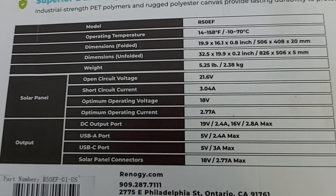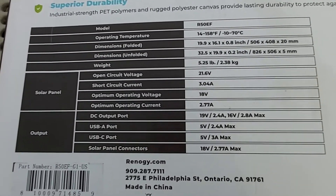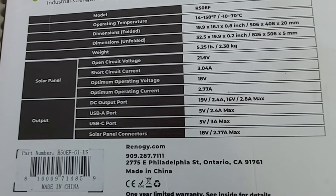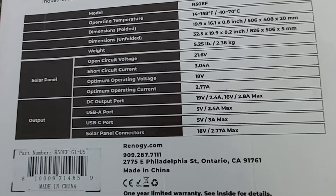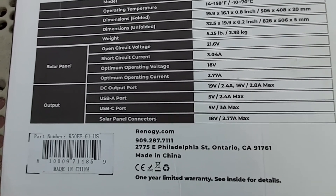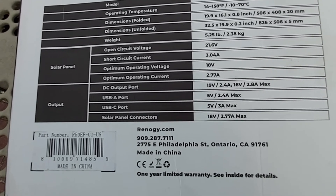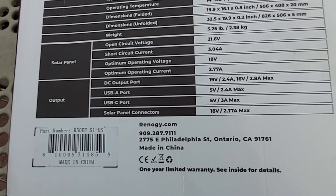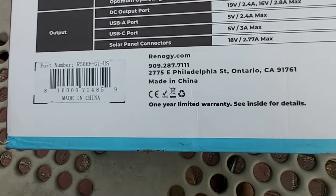The open circuit voltage is 21.6 volts, short circuit current is 3.04 amps, optimum operating voltage is 18 volts, optimum operating current is 2.77 amps. The built-in DC output port provides 19 volts at 2.4 amps or 16 volts at 2.8 amps max. It also has dual USB ports: USB-A at 5 volts 2.4 amps max, USB-C at 5 volts 3 amps max, and solar panel connectors at 18 volts 2.77 amps max.